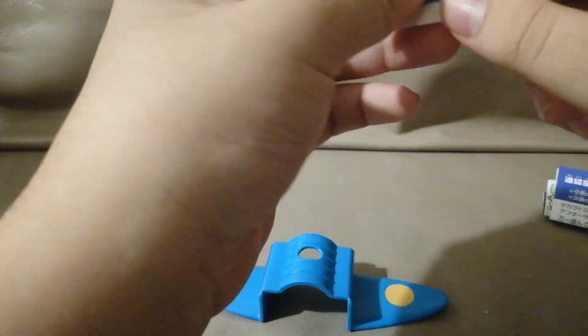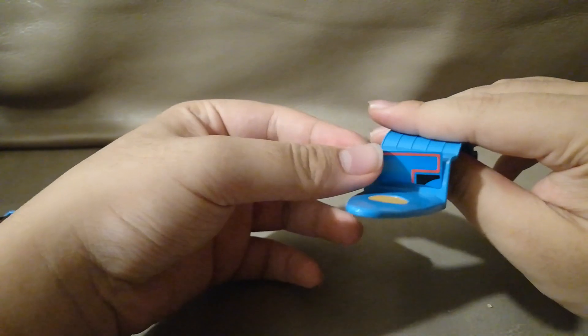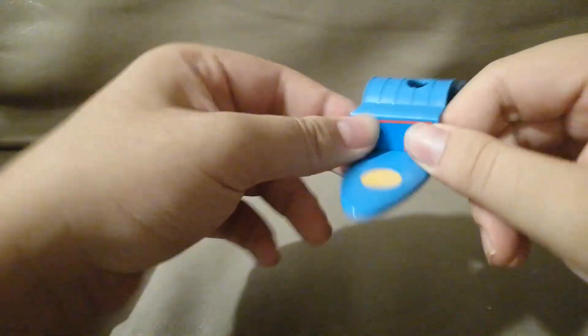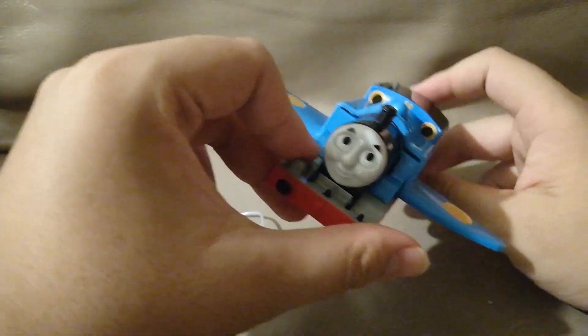Where is the last piece of sticker? Oh, it's here. So this is how it fits — at least it is easy to remove. And here we have winged Thomas.